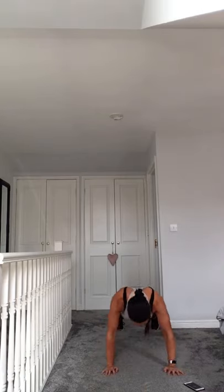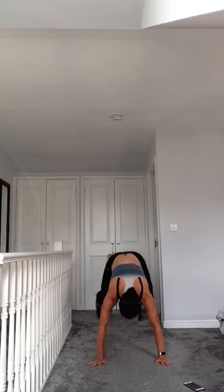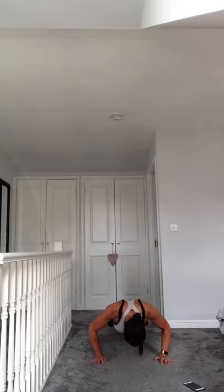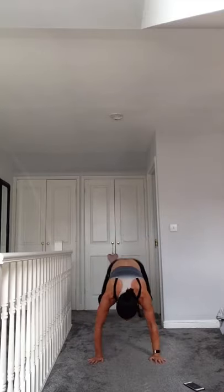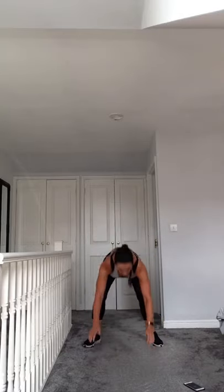Going up! Woo! Nearly there, one more. Good, recover. Burpees into push-ups, go! Woo! One more.